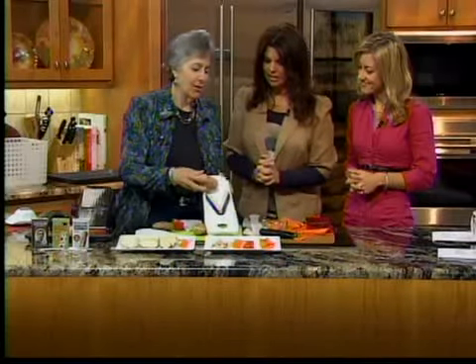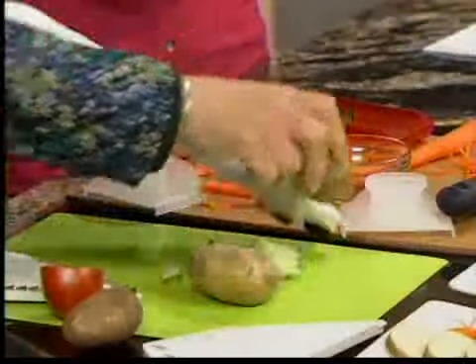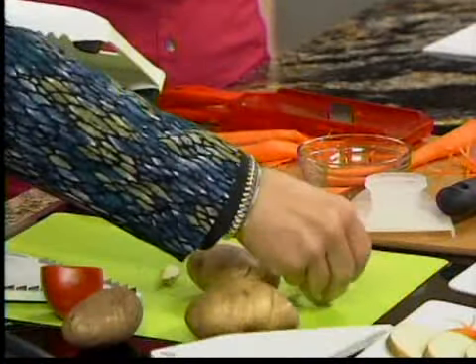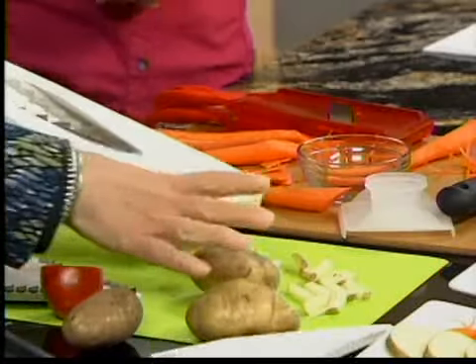My favorite. A fat julienne is a french fry. I'm going to use a fairly large potato, run it across, and I've got thick slices — thick julienne. Exactly. That's cool.